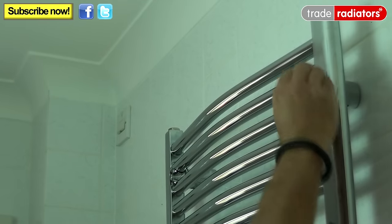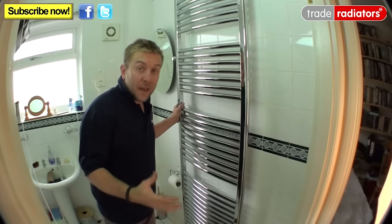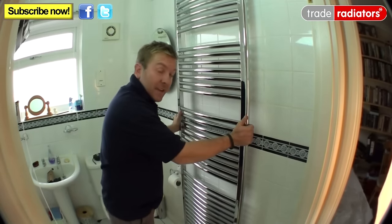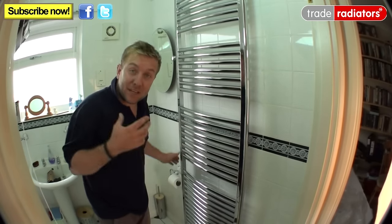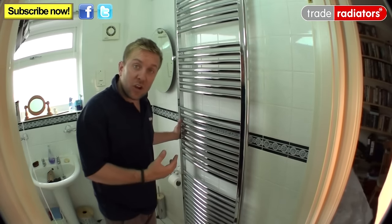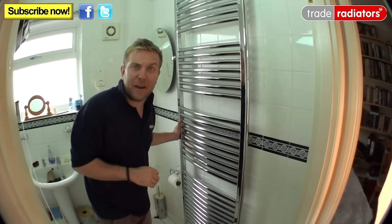Once you've put your grub screws in, you can place the decorative fascias over the front of the screw heads. The new towel rail is now safely on the wall, nice and sturdy. We're going to pipe it up next — we're not going to show that in detail in this video, as this video is all about measuring up, choosing the right size radiator, and installing it to the wall. But you can watch us do it quickly if you like.